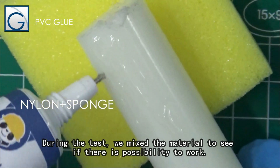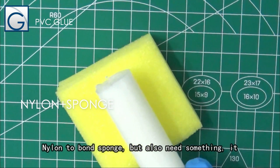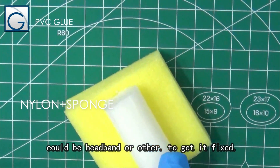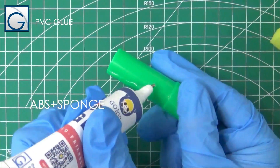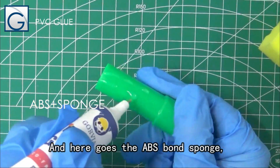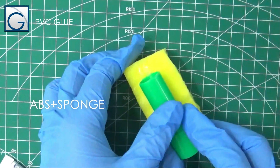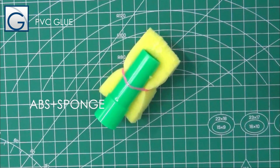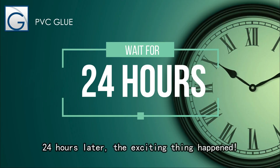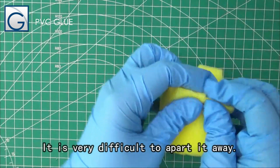During the test, we mix materials to see if there is a possibility to bond nylon to sponge, but you also need something — it could be a headband or other item — to keep it fixed. Following the same procedure as before, 24 hours later the exciting result happened: it is very difficult to pull apart.